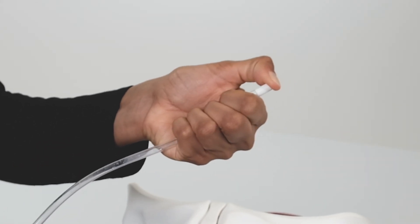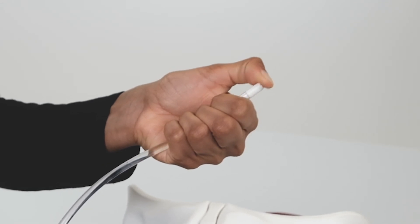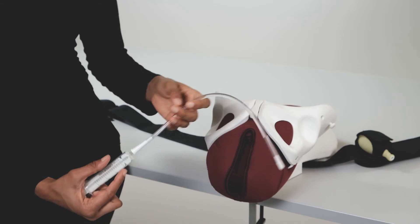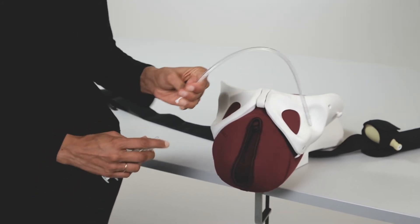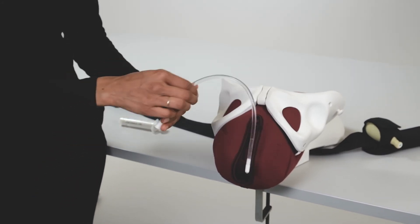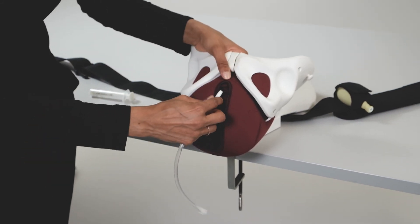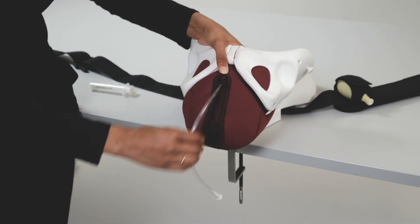Insert a syringe filled with 5 ml of water into the catheter. Press the button on the end of the catheter while injecting the water. Insert the end of the catheter into the urethra. When the catheter is in the correct place, some water will come out.